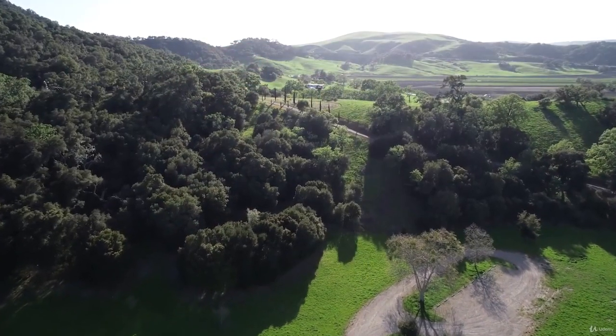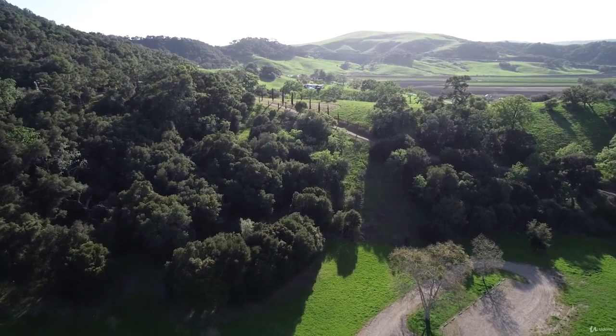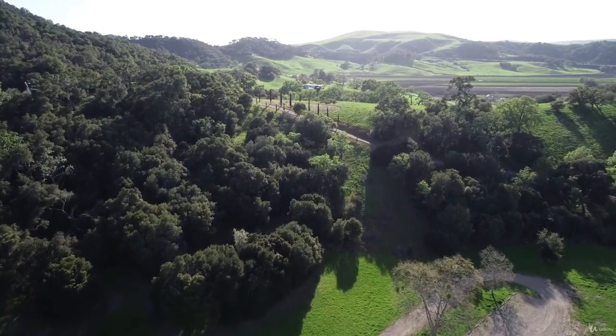Speaking of video, all of these cameras do come with the video option. We don't cover too much video in this class because it is a photography class, but you can shoot amazing video in the air with these drones — high quality 4K video in slow motion that's as smooth as butter.